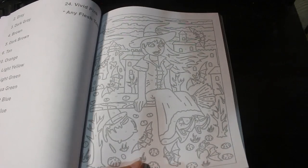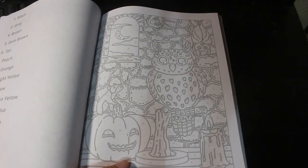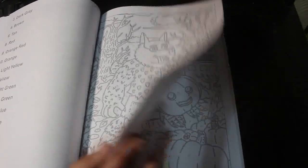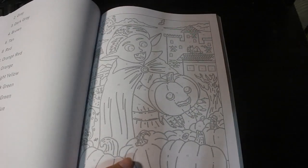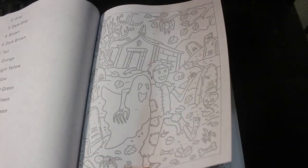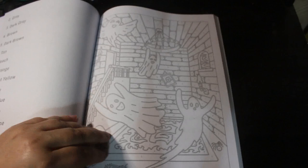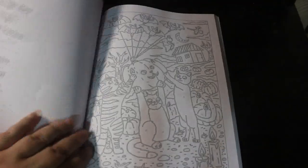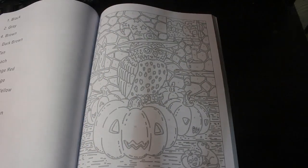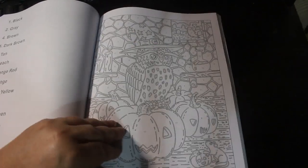Yeah, these are really good — I'm going to enjoy colouring this. The cats with the pumpkin, that's cute. I like that.